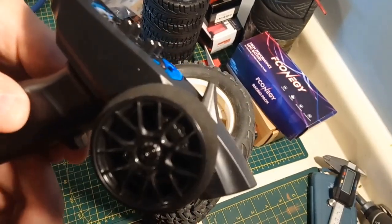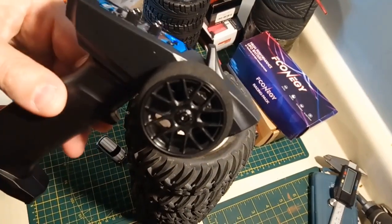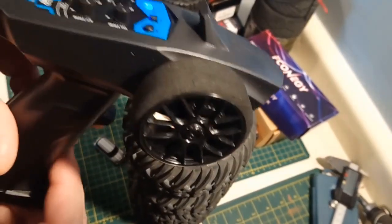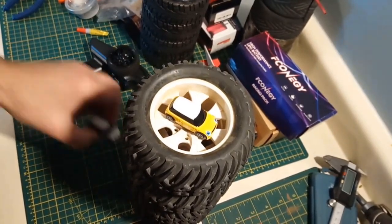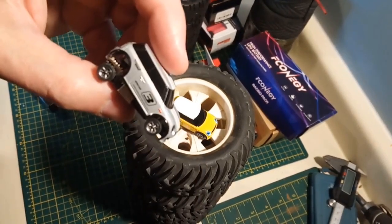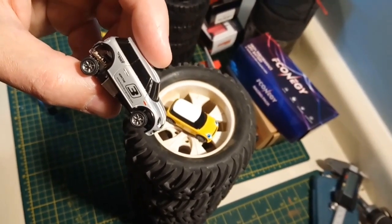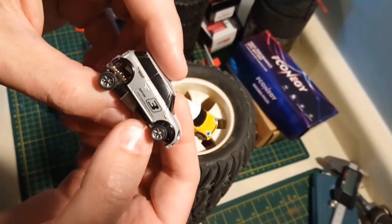I'm going to order one of the receivers and try it out for sure. What I might do is buy one of the spiffier radios to go with the second car, because I went with the two-cars package for $80 Canadian. So you get two cars, a controller, and you're good to go. Pretty good deal, in my opinion. The cars by themselves are selling for around $50 to $60, which is a little pricey.